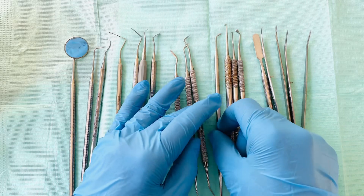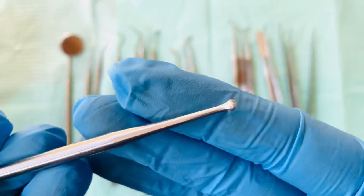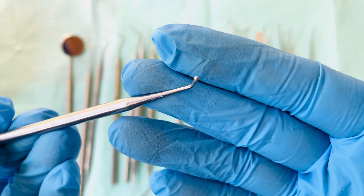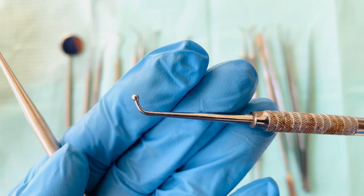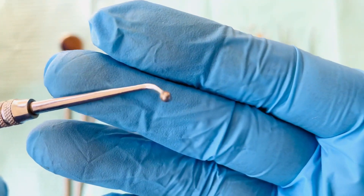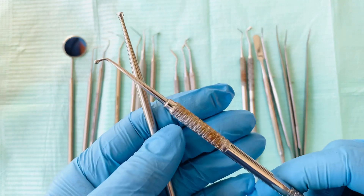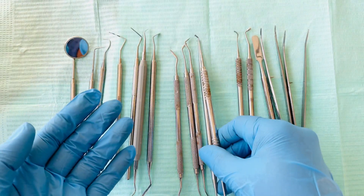Next we have the ball burnisher. The burnisher has different ends — this one has a pear-shaped end, and the other end is a ball end. We also have a different burnisher: a ball burnisher with a smaller end and a bigger end. The ball burnisher is used to adapt composite fillings and also to polish amalgam fillings.